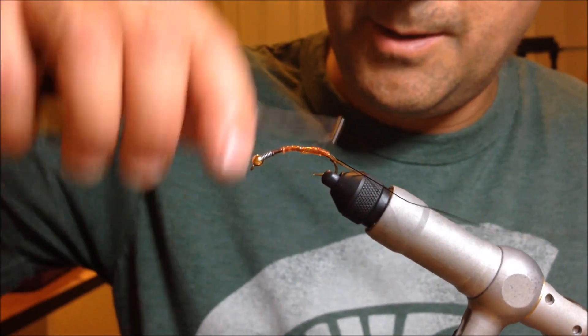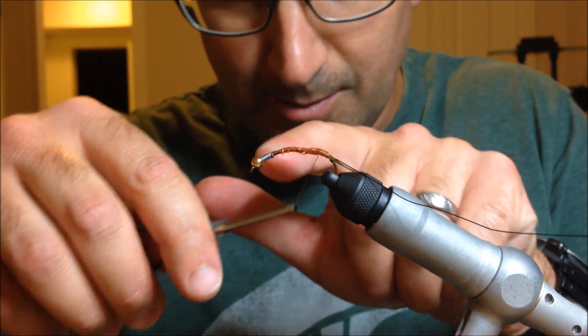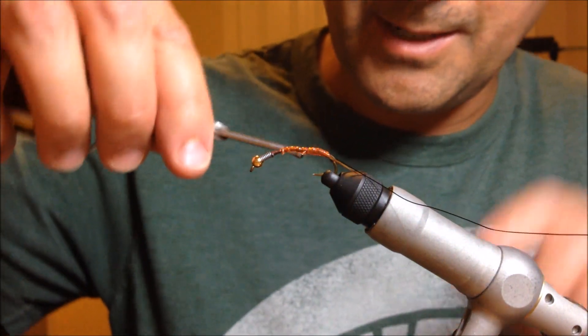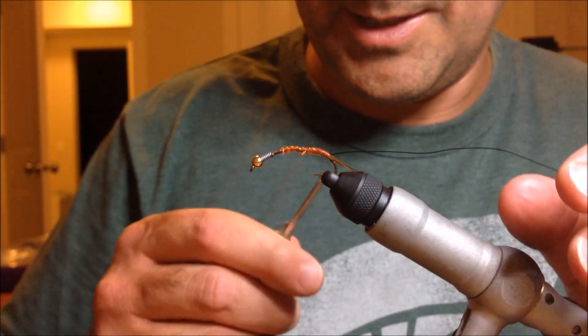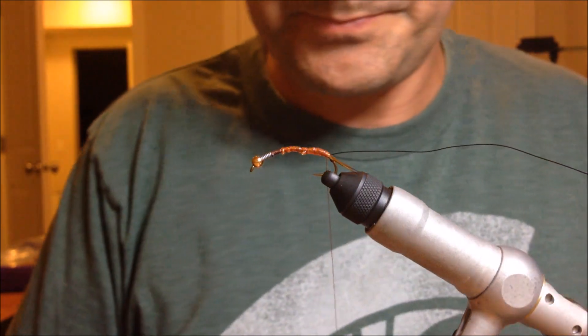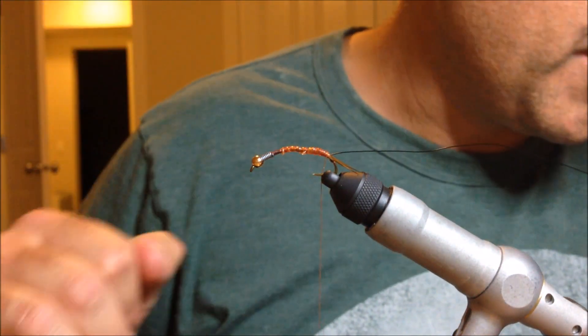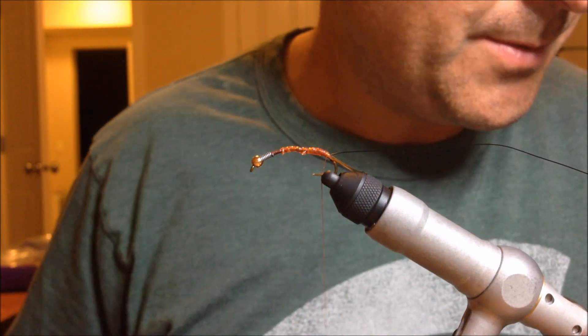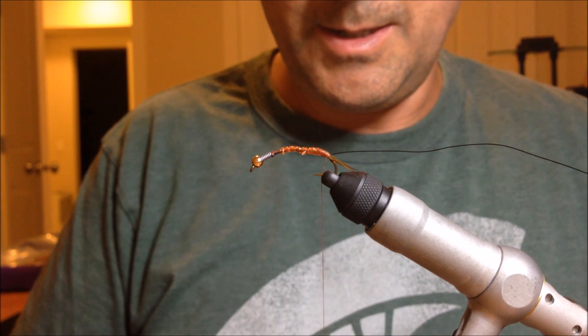I just tie it in, move my thread forward, and wrap it around the hook shank — kind of tight here at the tail, then a little more loose as I go up, to try and create that tapered look. It doesn't need to be pretty, because you're going to hide it anyway — it's going to be under a bunch of dubbing later. Once it's tied on, you just kind of work your way back. This is going to fatten up even more a little bit later.